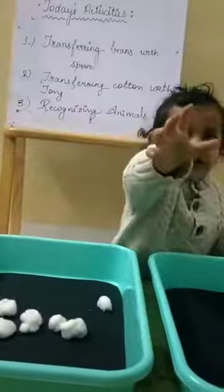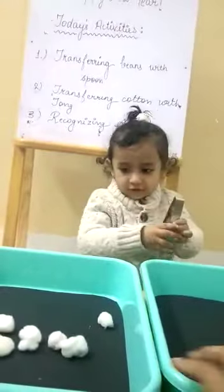Today we are going to do transferring cotton balls with the help of a tong. What is this? Tong.